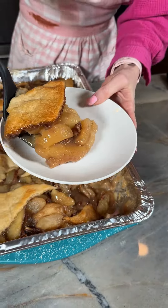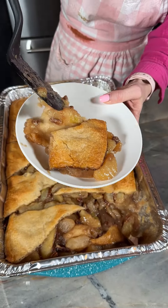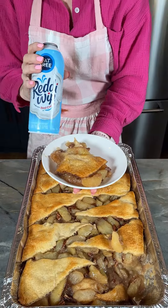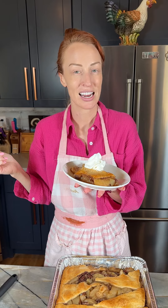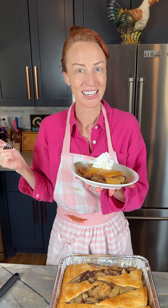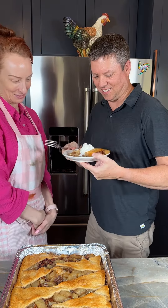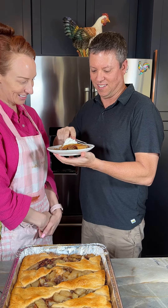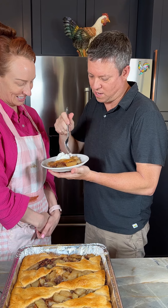Look how good that looks! I'm just going to top this with some whipped cream. Can I get a special taste tester over here? Certainly can. I made your favorite fall treat. I cannot wait — look at that whipped cream!